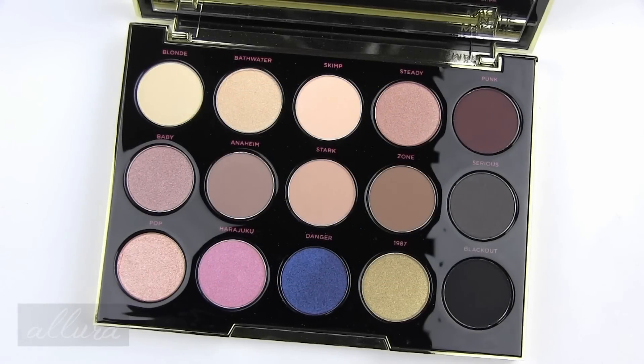Hi everyone. This video is going to be swatches and my first impressions of Urban Decay's Gwen Stefani eyeshadow palette. You can purchase this palette through Ulta, Sephora, and directly through Urban Decay's website. I will put a link in the description box to where you can find it, as well as a link to the full review at allurebeauty.com once that goes up.